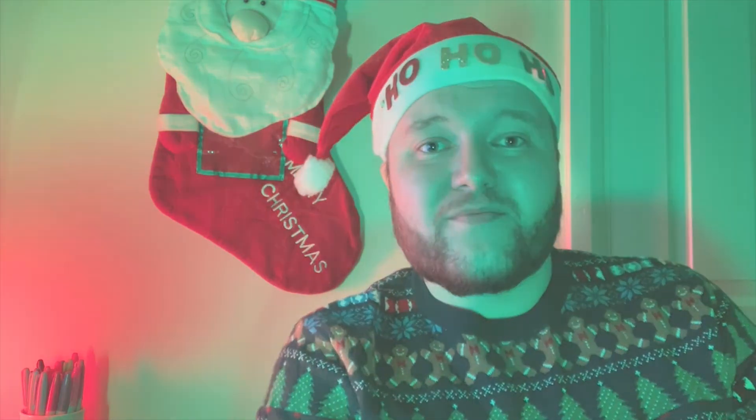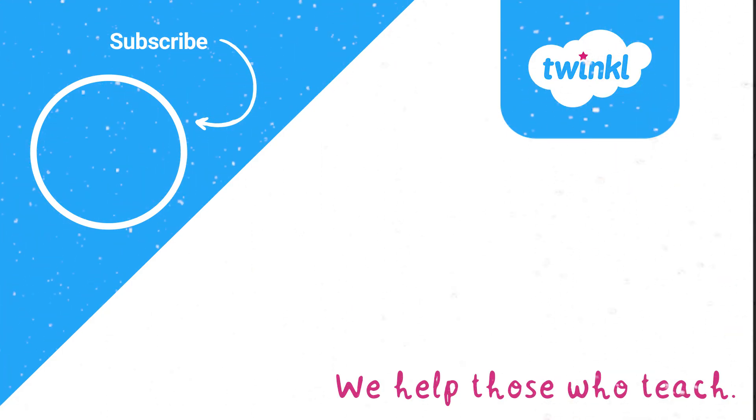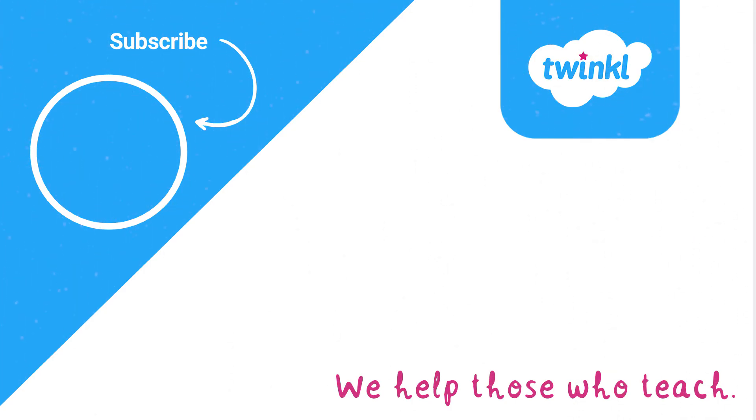Thank you for watching — I hope you have lots of fun playing these games this Christmas. If you found this video useful, make sure to like and subscribe to the Twinkle Key Stage 2 YouTube channel. Merry Christmas!